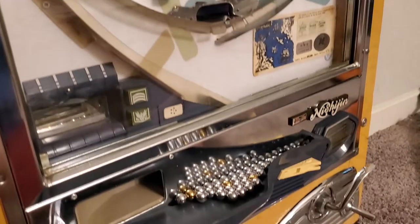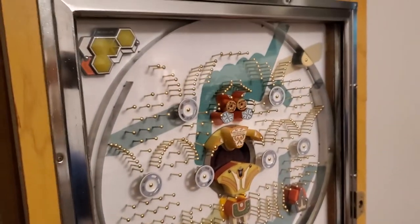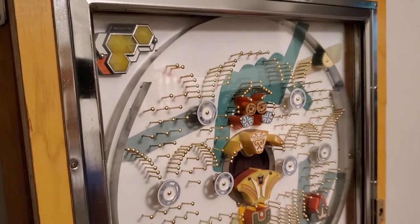So that is your 1973 Nishijin Model A. Thank you for having the restoration done with me. If you have any questions, please reach out.